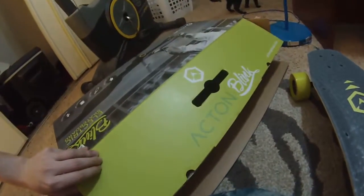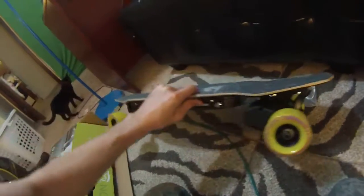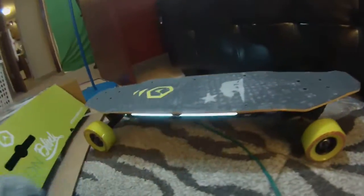Slap that thumbs up button and subscribe — we'll get you a video of us riding this. That was the unboxing video for the Acton Blink board. These are at Walmart right now. I'll put a link in the video description where you can pick one up. The LEDs light up any time it's powered on — that's something that really drew me to this board, and it's true with the whole Acton line.